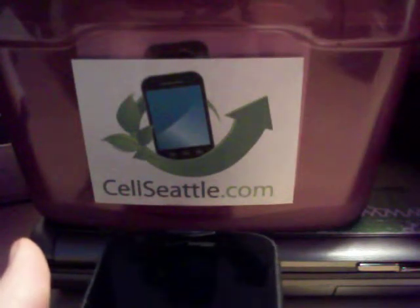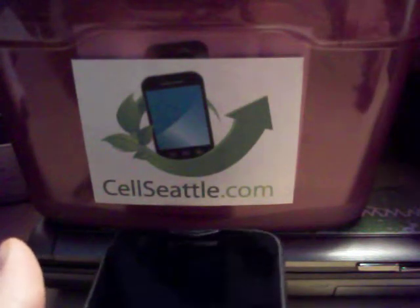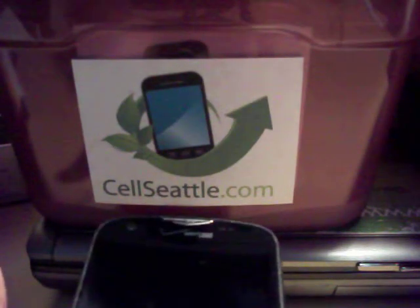Hi there, this is Trevor Duncan with SellSeattle and SellSeattle.com. I appreciate you joining me on my YouTube channel. Today I am going to be showing you how to do a hard master reset using only the hardware and buttons on a Samsung Droid Charge. This is a Verizon phone and the model number is SCH-I510.